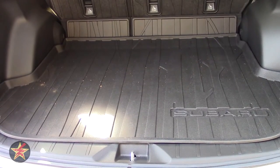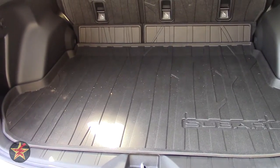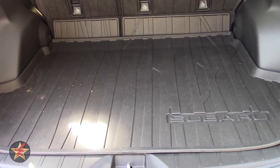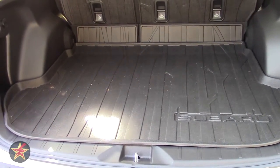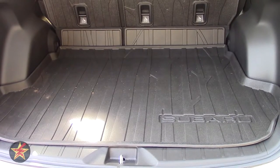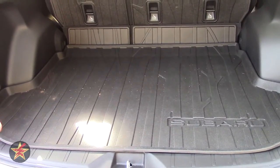Hello, I am Wander001 and this is my review of the seat back protectors, cargo tray, and all-weather floor mats for the Subaru Forester. I have the 2015 2.5i Premium model, but generally it's going to be the same for anything that is a Subaru Forester.